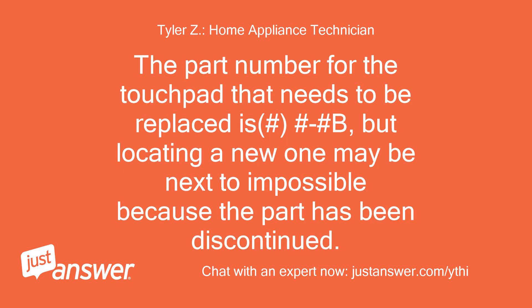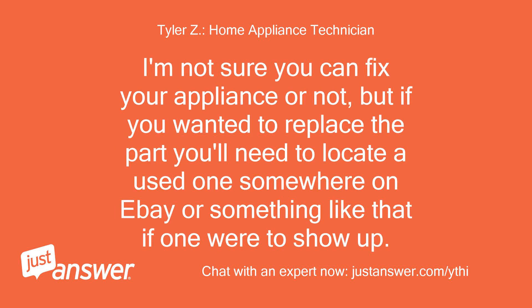The part number for the touchpad that needs to be replaced is WPW10139526, but locating a new one may be next to impossible because the part has been discontinued. If you wanted to replace the part, you'll need to locate a used one somewhere on eBay or something like that, if one were to show up.